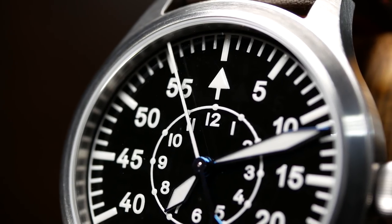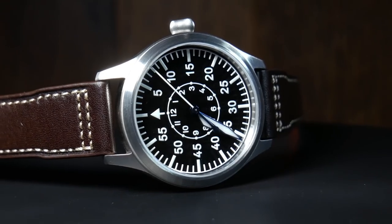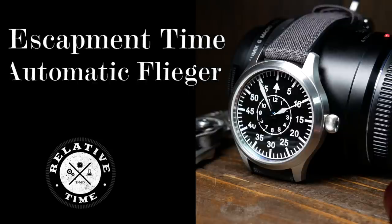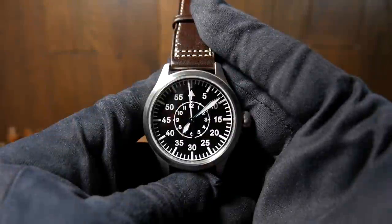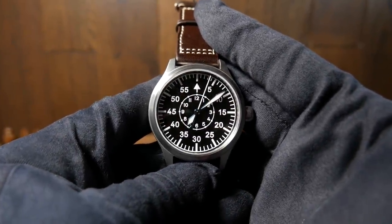The Flieger started out as a simple tool for German pilots in World War II, but has evolved into one of the most historic and recognized watch designs. I'm Shane, this is Relative Time, and today we are going to take a look at what is one of the best budget Fliegers I've ever seen — the Escapement Time Automatic Type B Flieger.